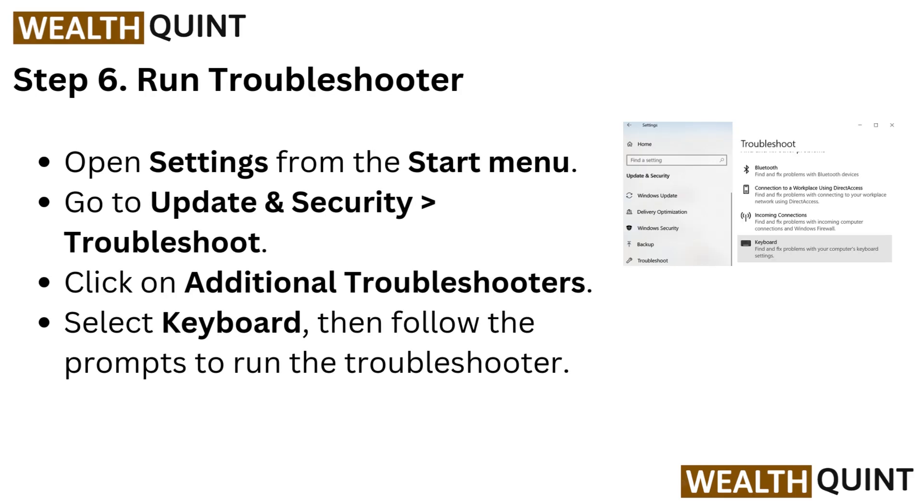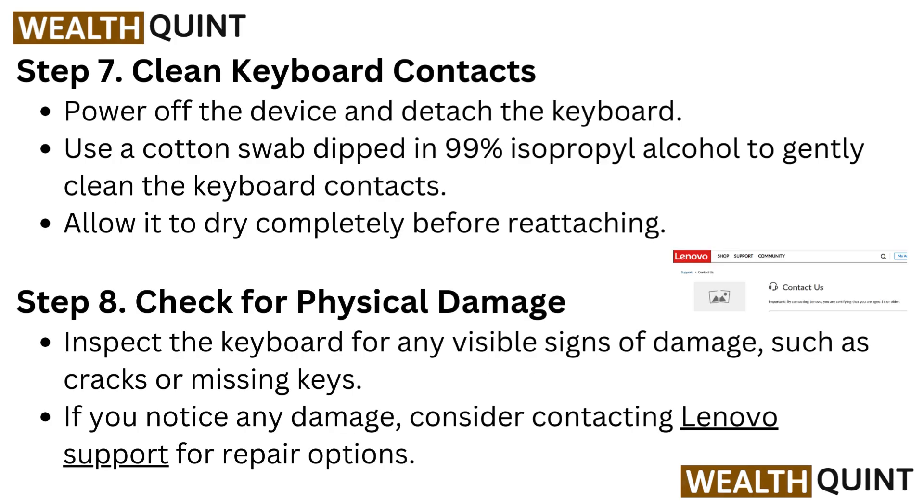Step 6: Run Troubleshooter. Open Settings from the Start menu. Go to Update and Security, then go to Troubleshoot. Click on Additional Troubleshooters, select Keyboard, then follow the prompts to run the troubleshooter.